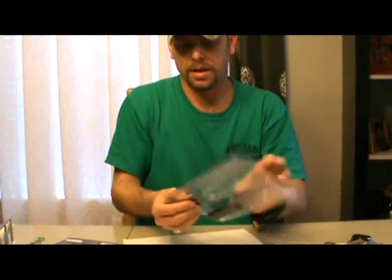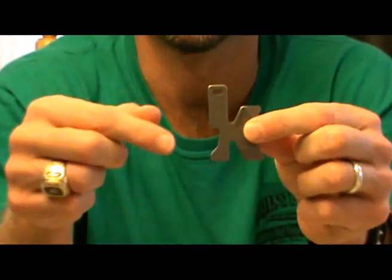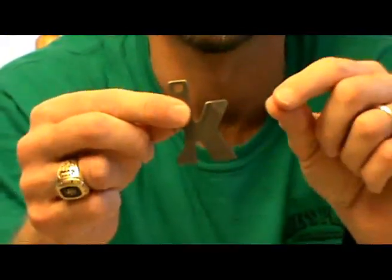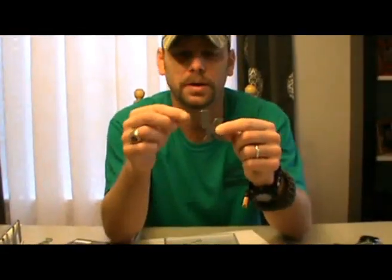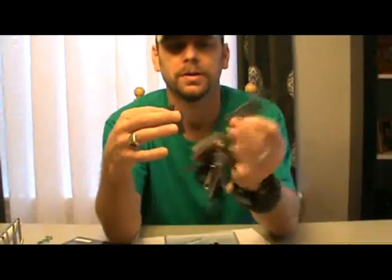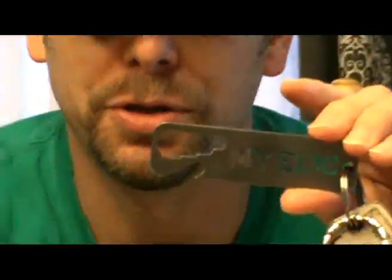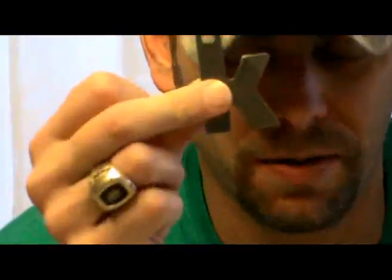You also get a little EDC tool with a bottle opener, flat head screwdriver, a K for Kershaw, and a little Phillips head screwdriver. I like the size of this because currently I've been carrying the one I got from the Ireck veteran 8888 man can — as you can see that's a little large. It is useful but it's a little big to go on a keychain, so now I'm gonna switch to this and we'll see how that works out.